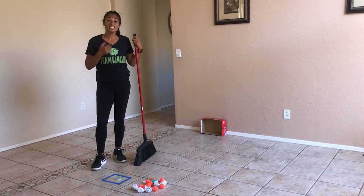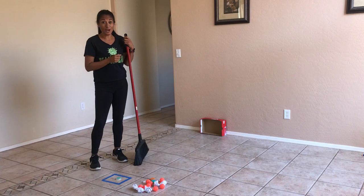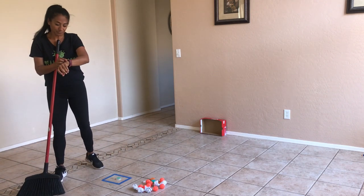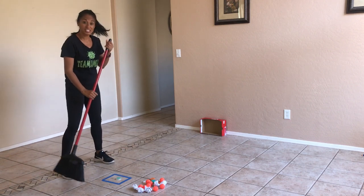In 45 seconds, how many items can I sweep into the box? Ready? Let me set my music up, my timer. And let's try.